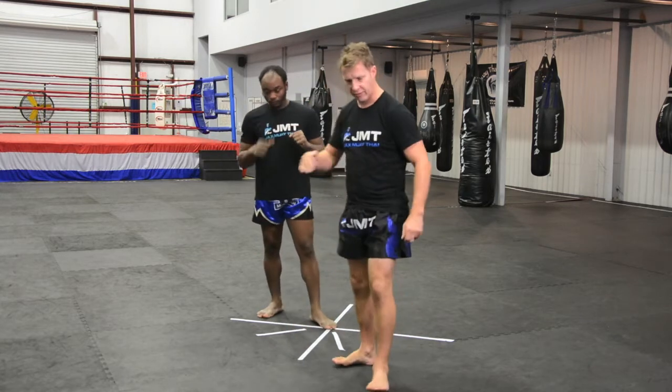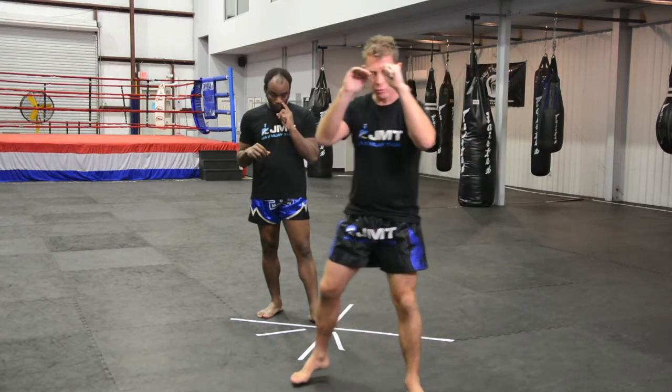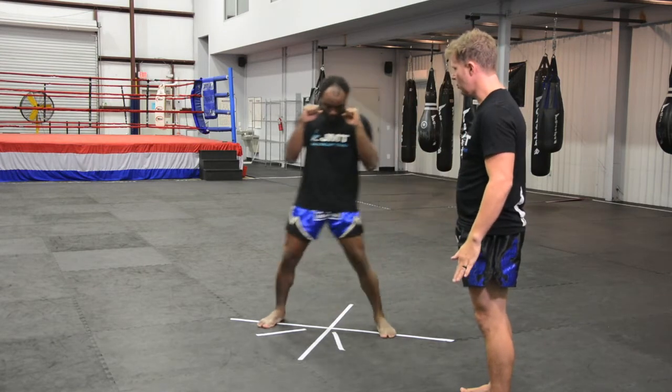So now he's going to take a step to the side — one, two, check — one, two, check. Step to the side, check, one, two, check.